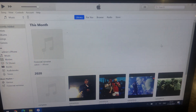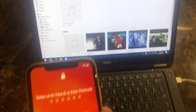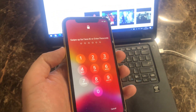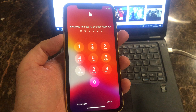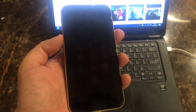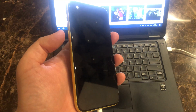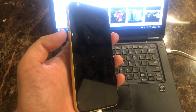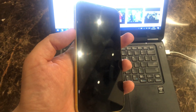You need to open iTunes on your computer and connect the iPhone. Now we need to power off this iPhone, and after powering off we need to hold two buttons — this one for 10 seconds, and this one for 5 seconds.